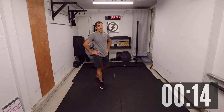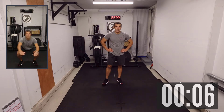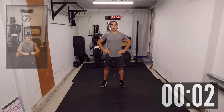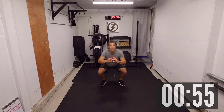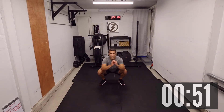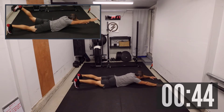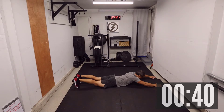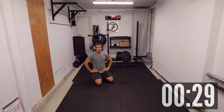Minute three: eight jump squats followed by eight swimmers. Three, two, one — let's go! Jump squats: one, two, three, four, five, six, seven, eight. You can always do regular squats instead. For eight swimmers — lay down flat, opposite arm, opposite leg: one, two, three, four, five, six, seven, and eight. Always trying to keep that back leg nice and tight, quads engaged, really stressing that glute. I'm starting to break a sweat here, which is great — exactly where I want to be.